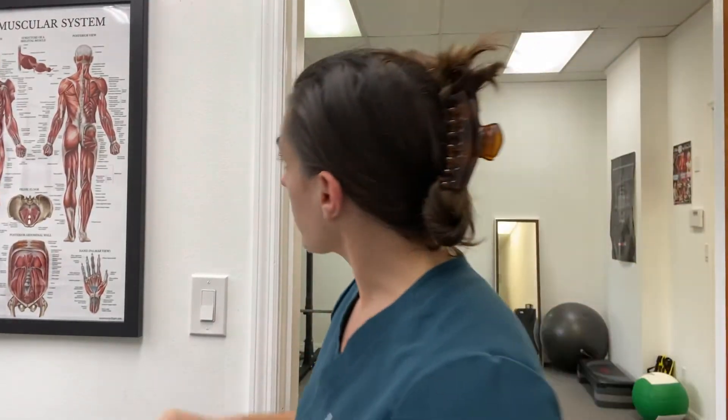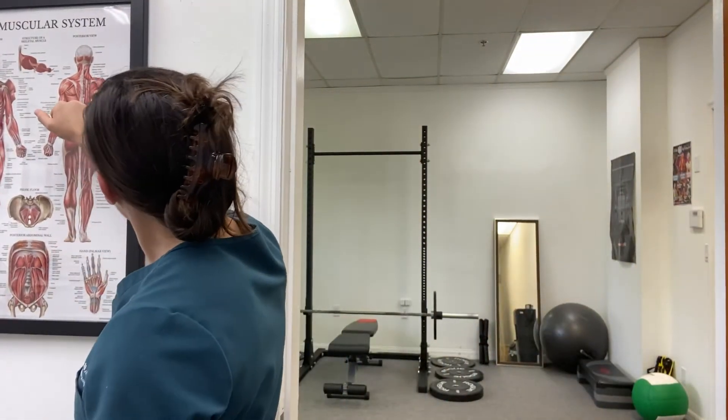On this one we're going to do a teres minor release, but we're going to do it for people who are dealing with some impingement issues and shoulder pain. So you're going to really guide the exercise with this one. When you talk about the teres minor, it kind of wraps up and then inserts right here. If I turn the camera a little bit, you can see the teres minor likes to run right here.